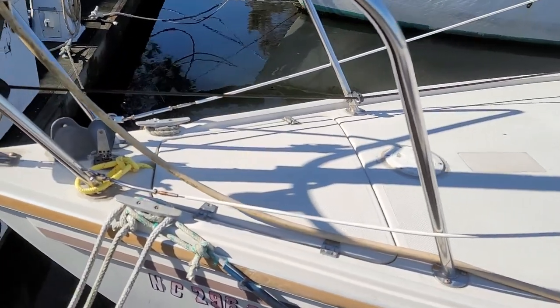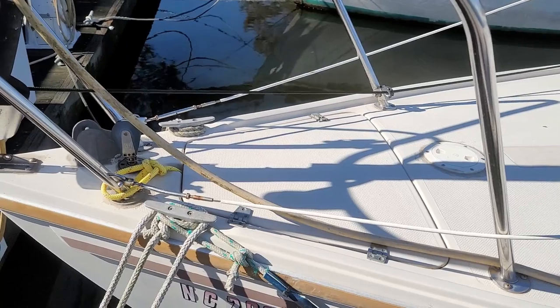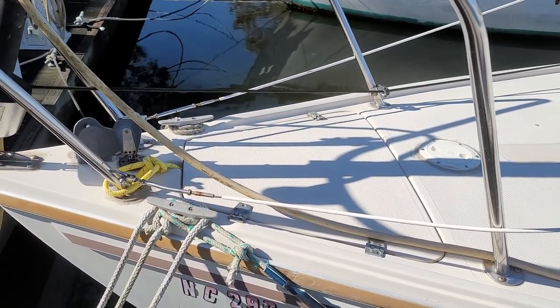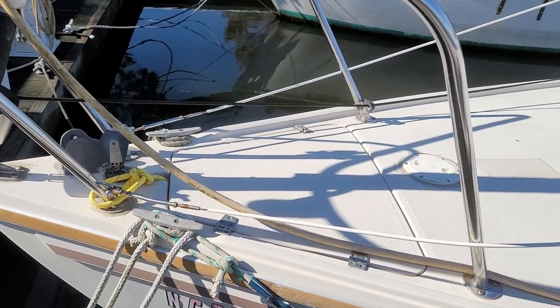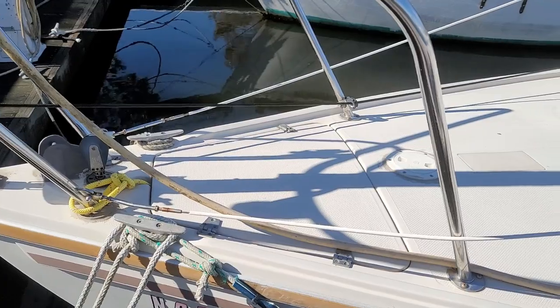The Catalina 25 does have an anchor locker at the front. The anchor we got is a 25-pound Danforth and it won't fit in there. I'm going to try to get a smaller one to use more as a lunch hook or as a secondary anchor. But it is nice having that locker.